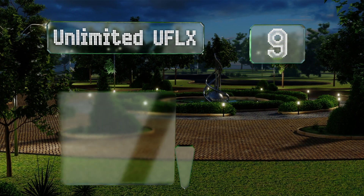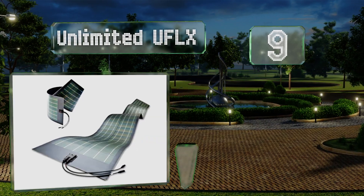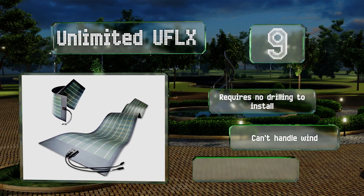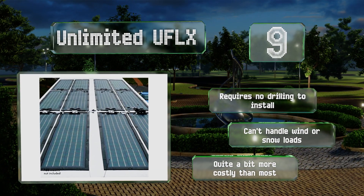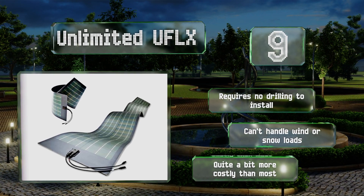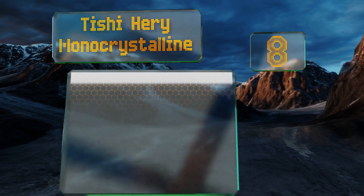At number nine, if you're having trouble outfitting a boat or RV due to small or irregular available areas, let the Unlimited UFLX come to the rescue. It measures 80 by 20 by one-tenth of an inch and is remarkably flexible, though it does need a rigid surface underneath to support it. It requires no drilling to install, but it can't handle wind or snow loads, and it's quite a bit more costly than most.